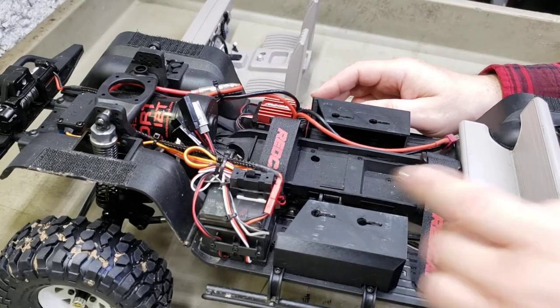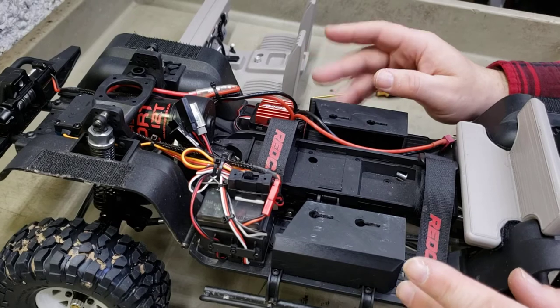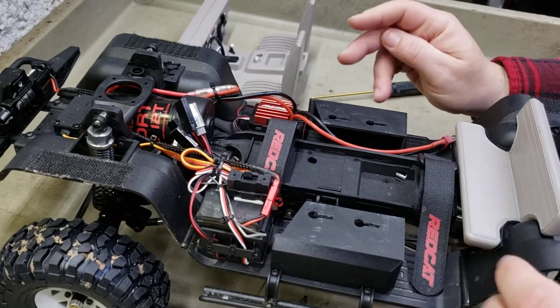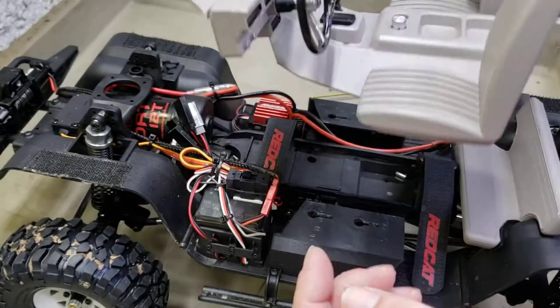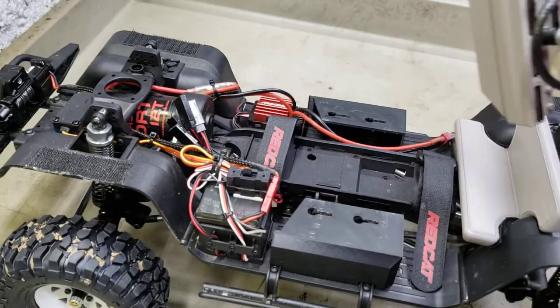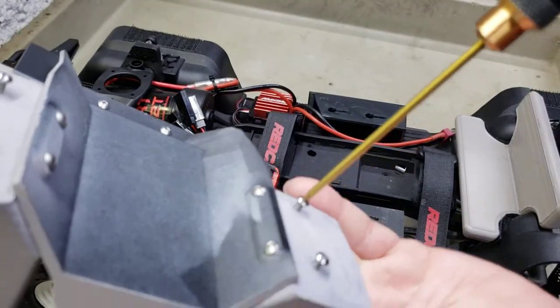I'm actually real happy where it's at right now. I've gotta find a scale figure that I like that I can get affixed in the interior - that's probably what I'll end up doing. I'm gonna adjust these - let me show you here, adjusting these. I'm gonna tighten this side up just a little bit more.